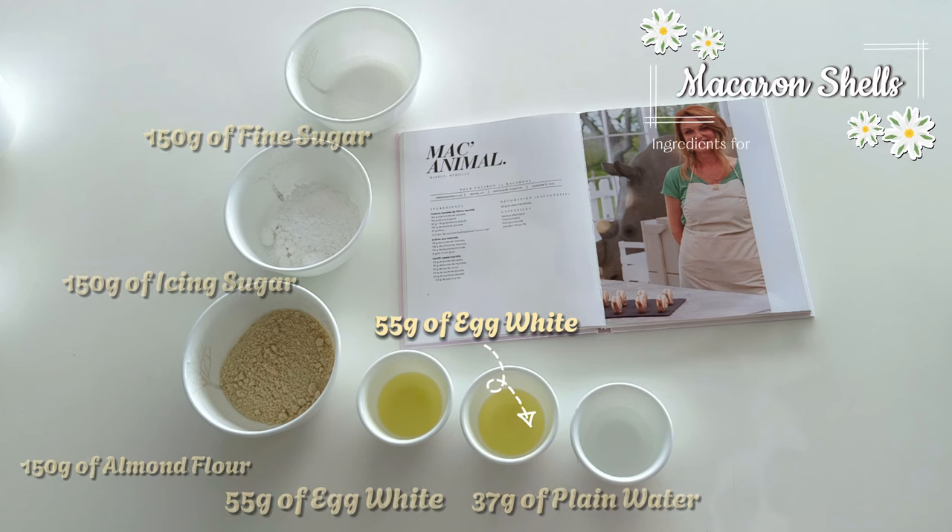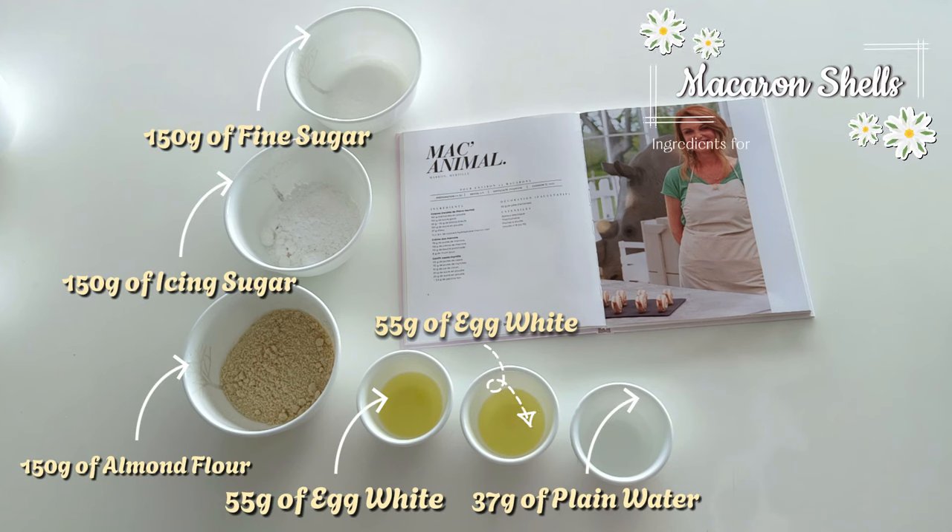Making the shell of the macaron is going to be a challenge, but if we follow the instructions properly I'm very sure we'll achieve this together. Here are the ingredients we are going to need. I strongly recommend measuring the weight of every ingredient correctly because measurement is very, very important when making the macaron shell. Make sure you have a kitchen scale at home.